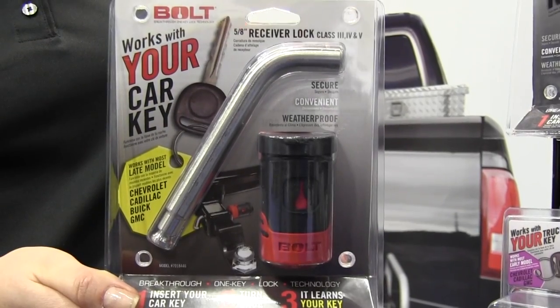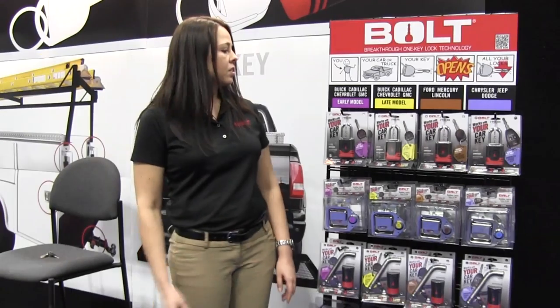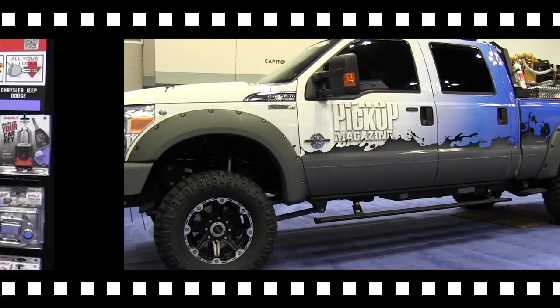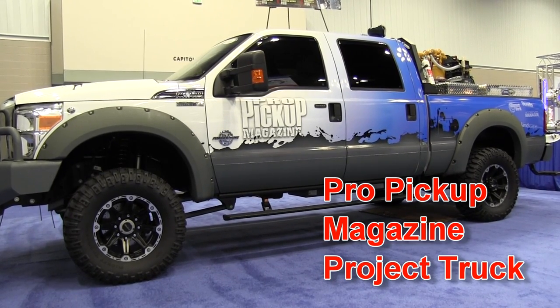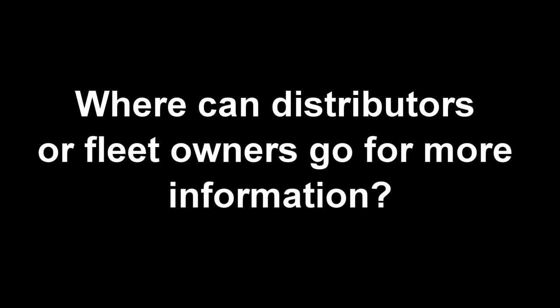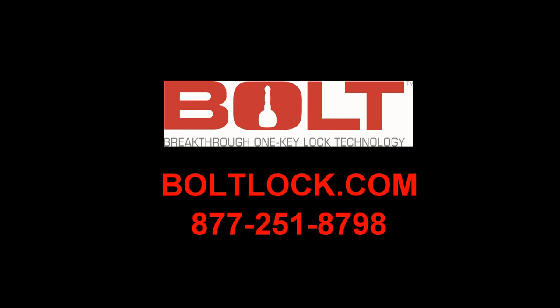We also have a receiver hitch pin, cable locks for other applications, and the new padlocks. Both products are also displayed at the Pro Pickup Trade Truck. You can go online to boatlock.com, where we have a distributor page to find or locate a distributor, or they can just give us a call and we'll be able to help them.